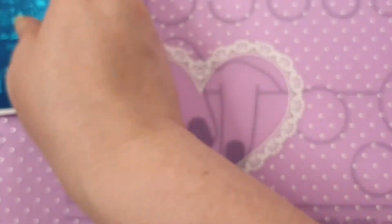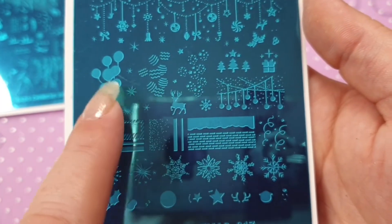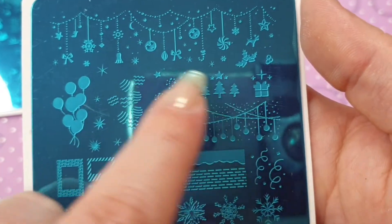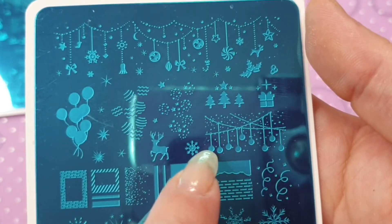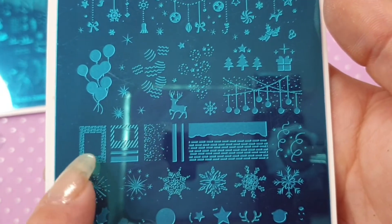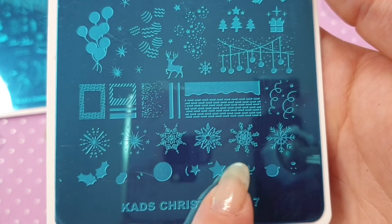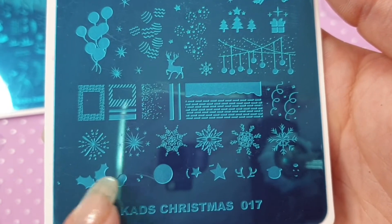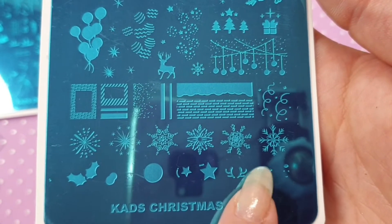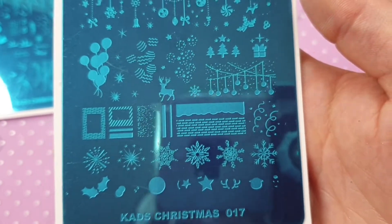I also ordered Christmas 017. I really like this one because there's lots of layering — you could layer the balloons, you have this garland decoration up here which you could split across all the nails. You've got little Christmas trees, a little present, and you can make up your own little fireplace, snowflakes, holly and cherries, and even your own reindeer with antlers, a little head and face. Really really cute — that is Christmas 017.